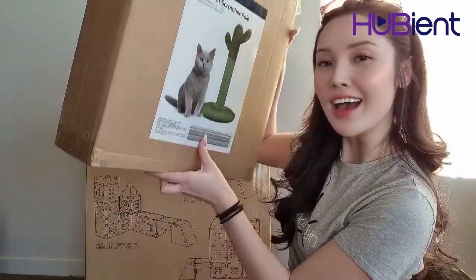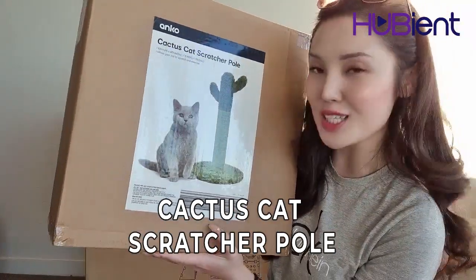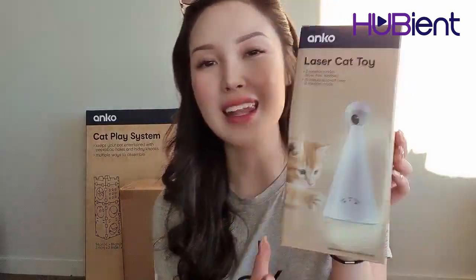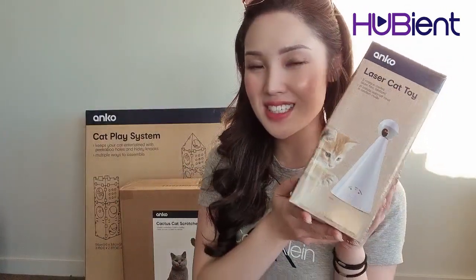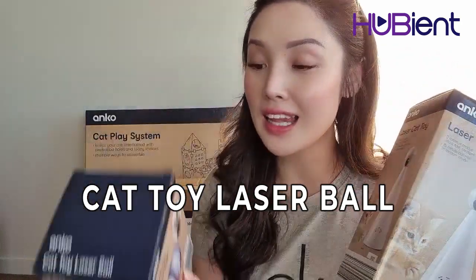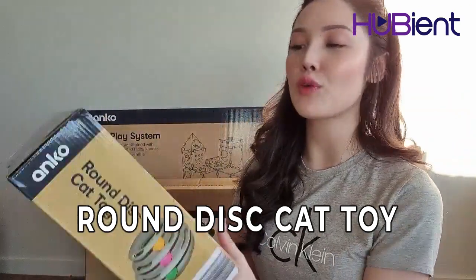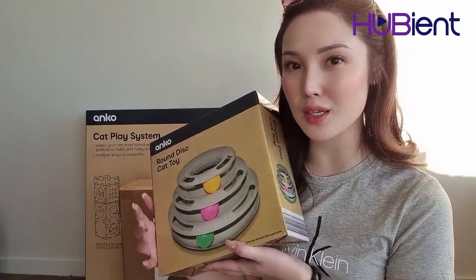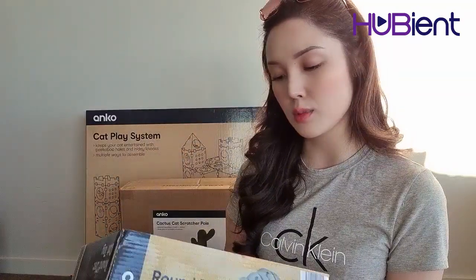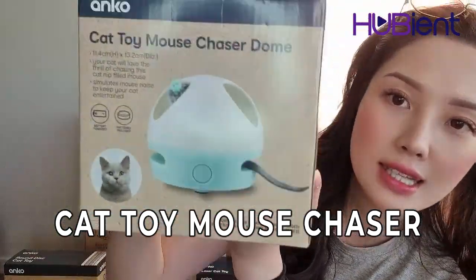I also bought a cactus cat scratcher pole. And then we also have a laser cat toy — I'm really interested to see how this actually works. There's also a cat toy laser ball. I don't know how these are going to work, so I really can't wait to open it. I also have the round disc cat toy — she really likes to play with toys like balls. And then last but not least, the cat toy mouse chaser.